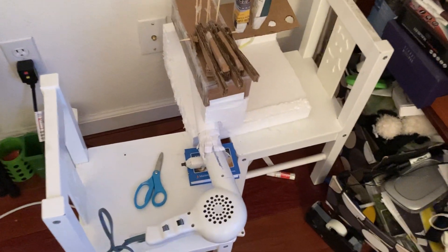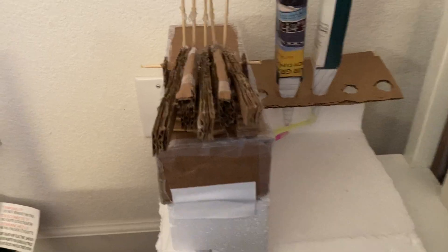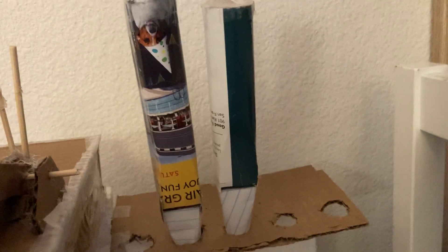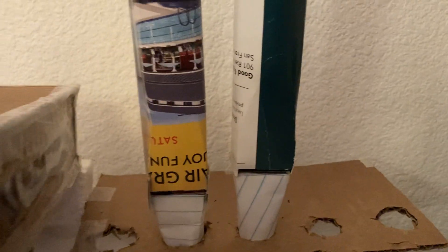This is part one of my paper organ project. It's basically a pipe organ made out of cardboard. It has, so far, two pipes, two notes. They're not really tuned to C-D-E — they're just some pipes with two different pitches.